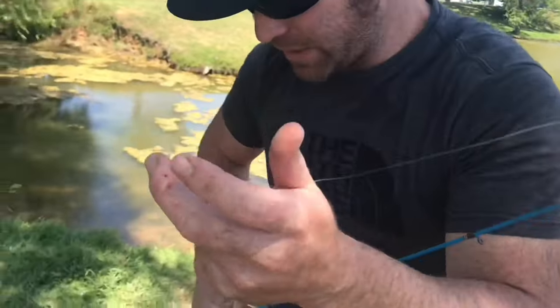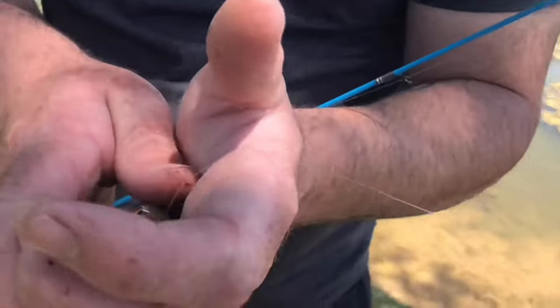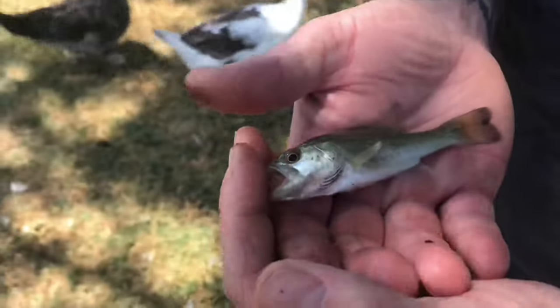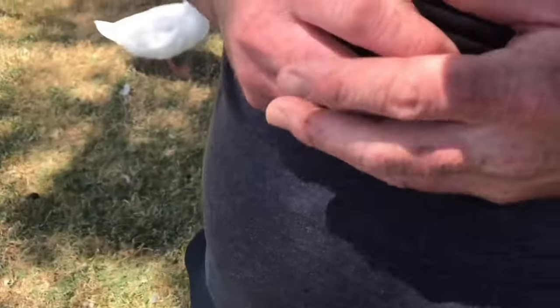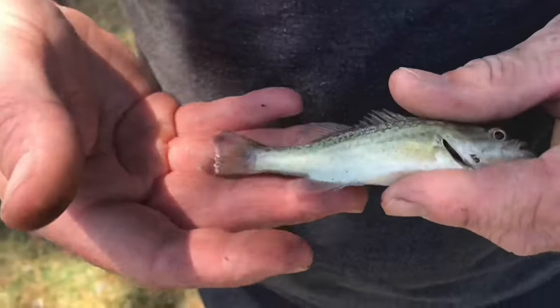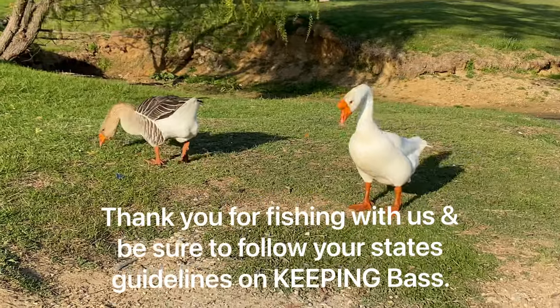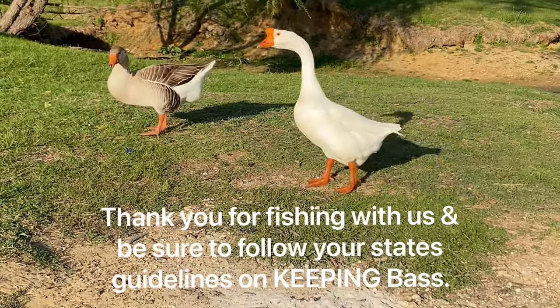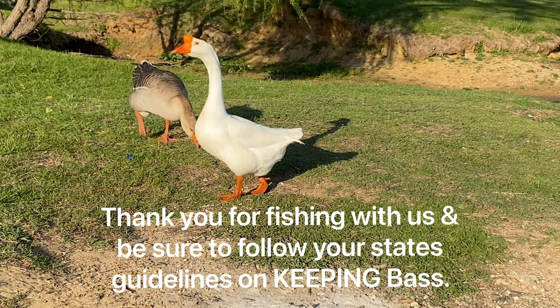Tiny, tiny baby largemouth — we finally did it! Jimmy spotted the perfect largemouth bass. He is teeny tiny baby. We've been trying to catch him for literally 10 minutes — he kept striking and eating our worm but not getting hooked. We finally have him!